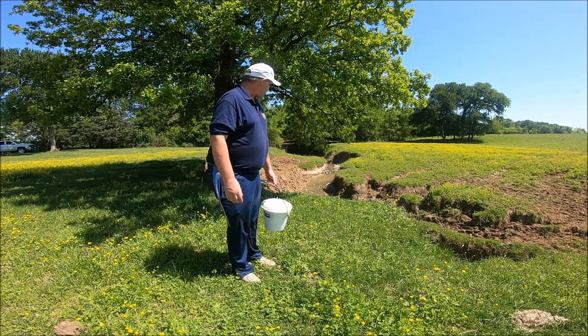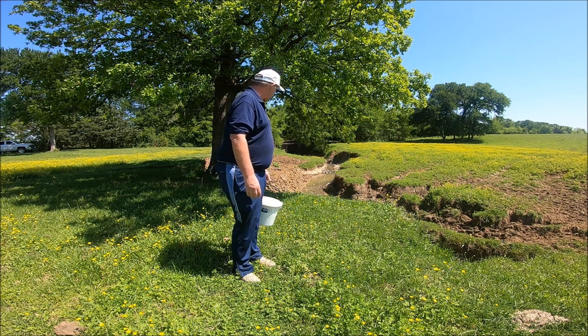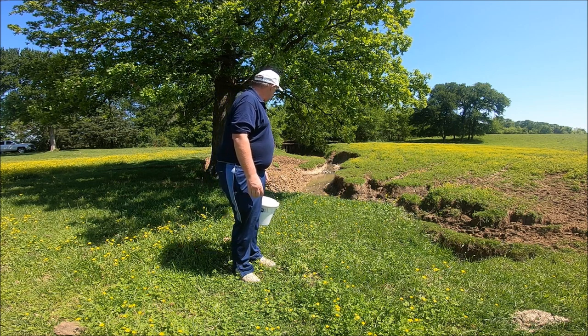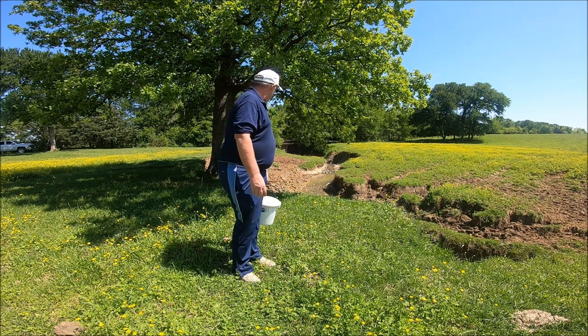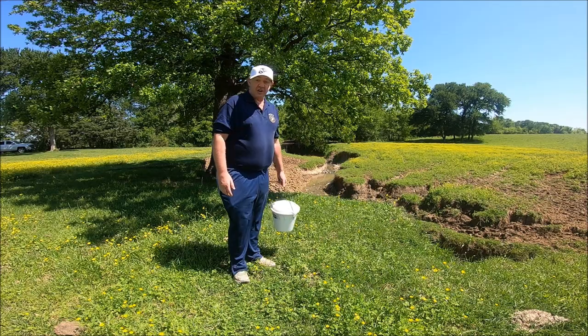I went over to the pond and caught a few bass, so it's been about 2 to 3 hours. I've got a bucket — if we catch any we'll put them in the bucket and take a look. Let's go down there and see if we caught any.